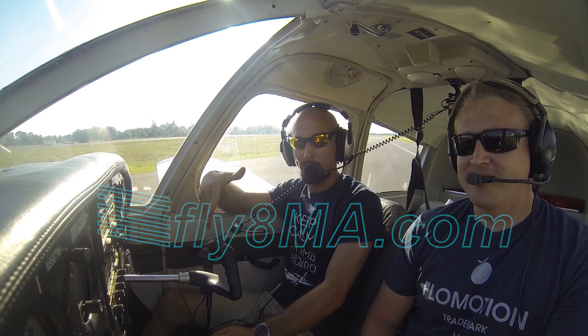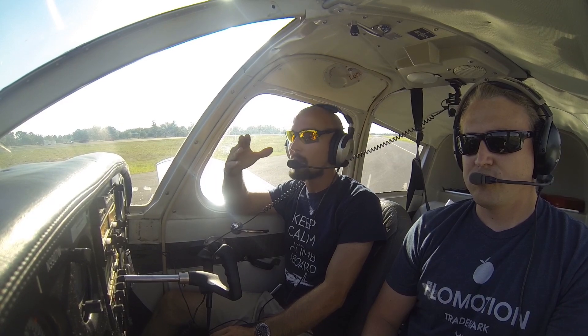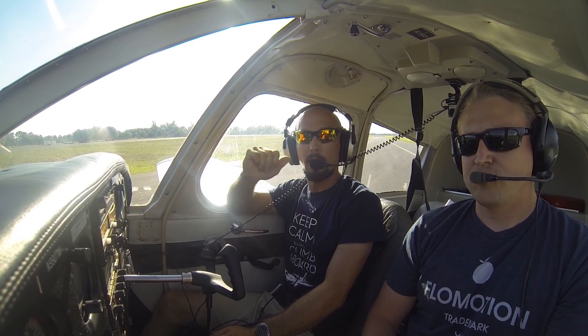We've already completed our run-up checklist and we've got our ten flaps set. Traffic pattern is clear, we don't hear anybody else on the radio and we've cleared our base and downwind legs. We'll go ahead and make our departure call and head out onto the runway.